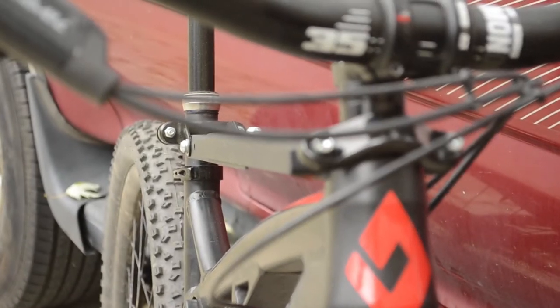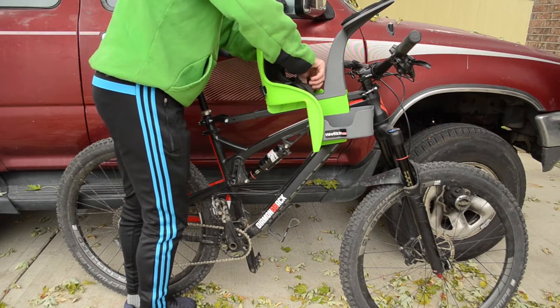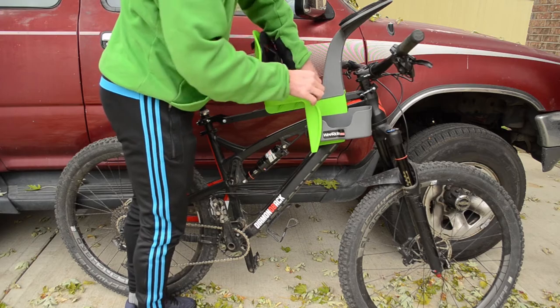First and foremost, the positives. It's relatively easy to install. There's four bolts — two in the front, two in the back. It slides back and forth on top of your top tube so it fits a wide variety of top tube lengths. It goes on the seat stay and the head tube, and there's actually only one bolt that connects the seat to the actual metal. Once it's installed, it's super secure.